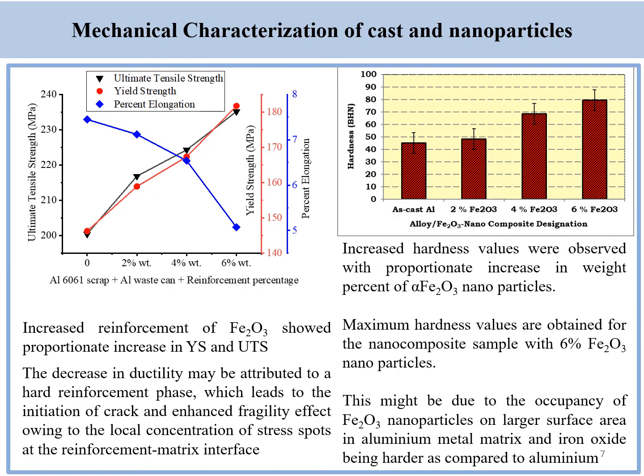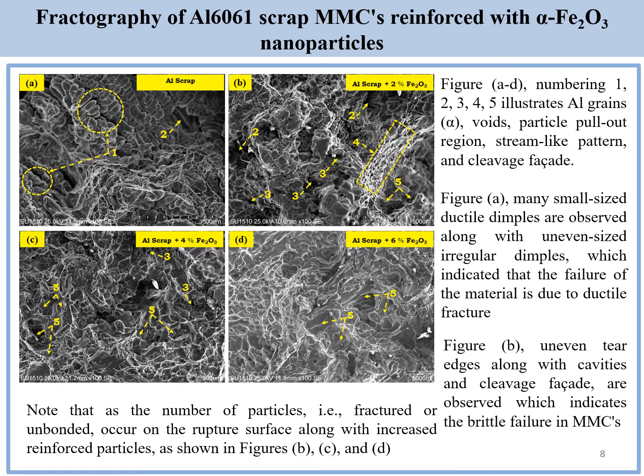Significant improvement in the tensile strength as well as hardness was observed as and when the reinforcements were increased. The fractography analysis indicates a ductile failure in case of as-cast aluminum scraps, whereas brittle failure in case of the prepared aluminum metal matrix composites.